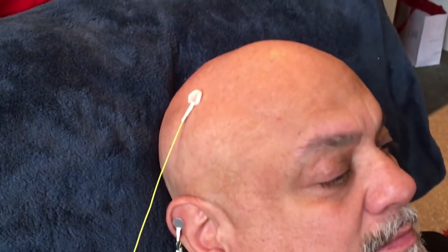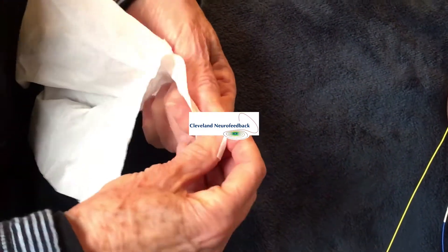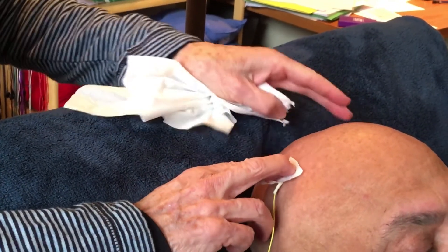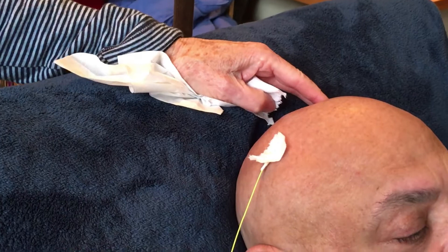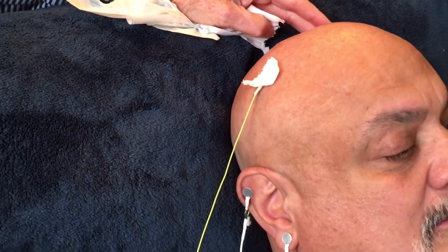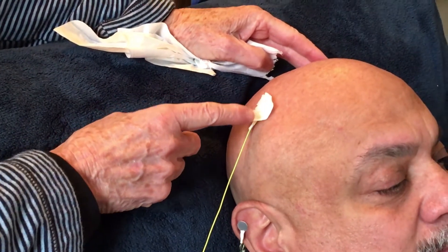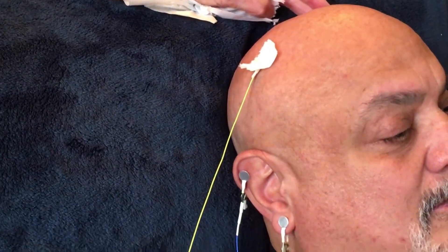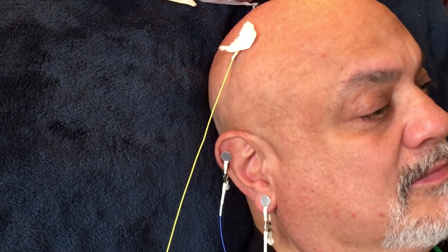The last step is to take the corner of a tissue — just tear the corner off — and press that down so it catches in that doughnut of paste. That will hold the sensor securely in place. Sometimes kids come in during the summer with sweaty heads, and if we don't anchor it, the sensor starts to slide down the side of their head. Anchoring it with the tissue is your protection against that.